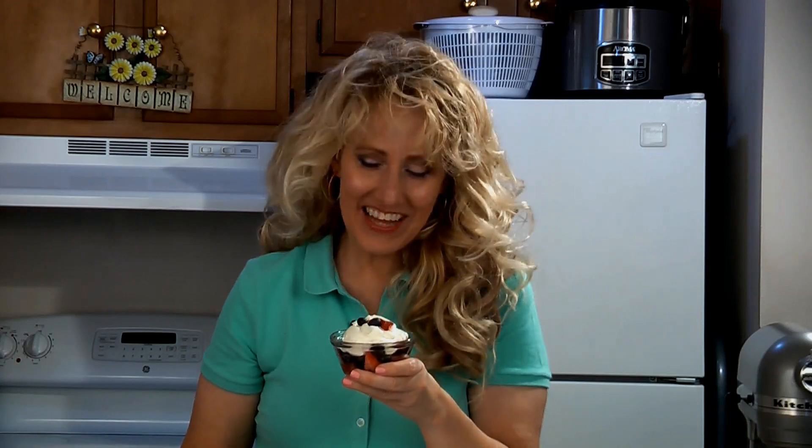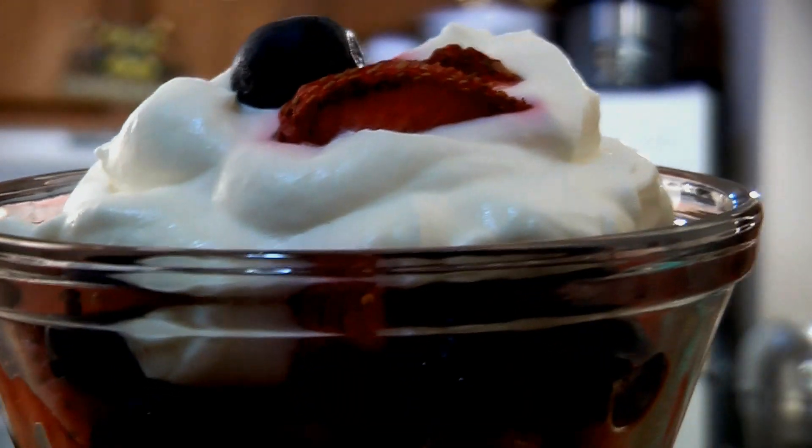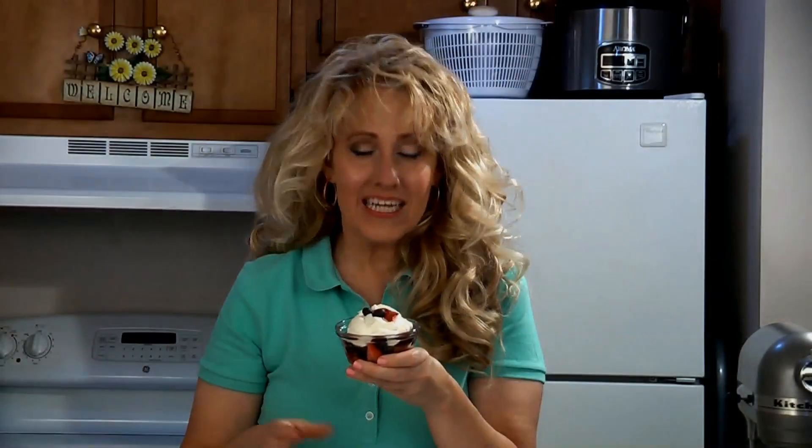And here it is, Greek yogurt whipped cream. This is delicious on fresh fruit, pies, or even pancakes.